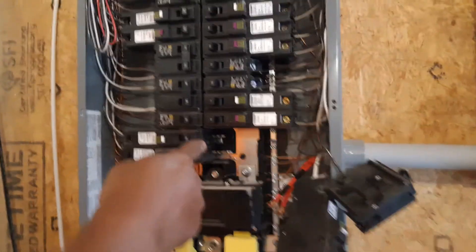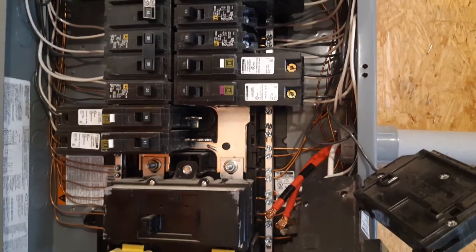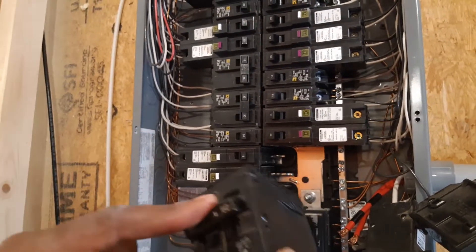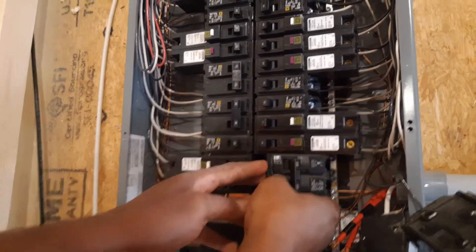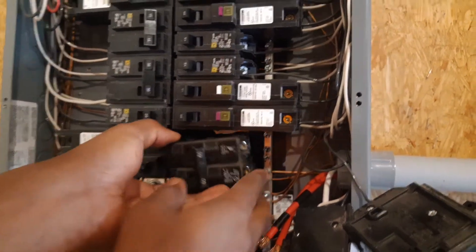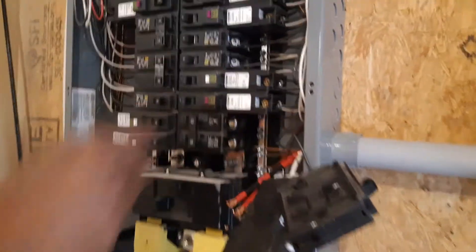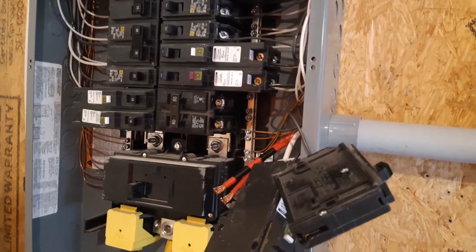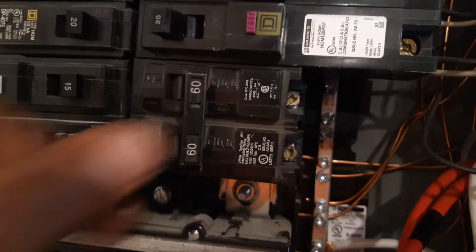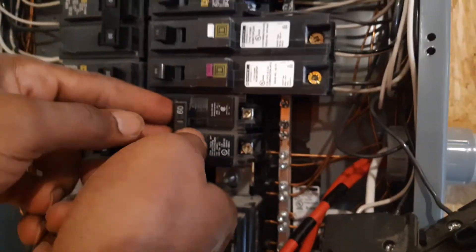Now we have our two blades here that are going to give us 240 volts. We take our new breaker — make sure it is in the off position — and try to hook it in place. This is what we're going to use here; it's a 60 amp double pole. We're going to remove it for now to connect the wires first, and then we're going to put it back.